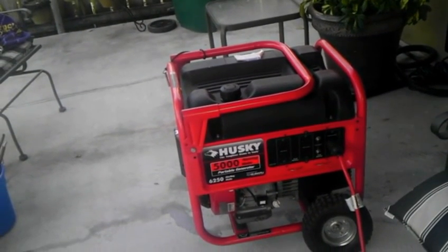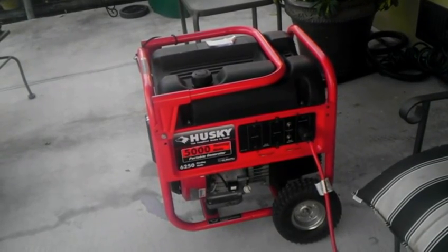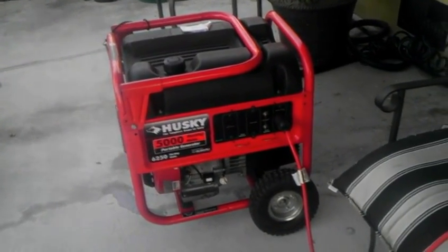We went through probably about 35 gallons of gas during Isaac. After going through so much gas, we figured it might be a good idea to convert this to natural gas, since we do have natural gas here.